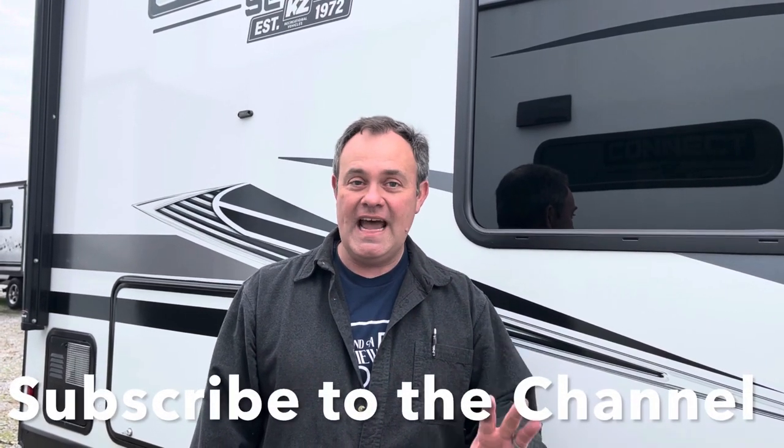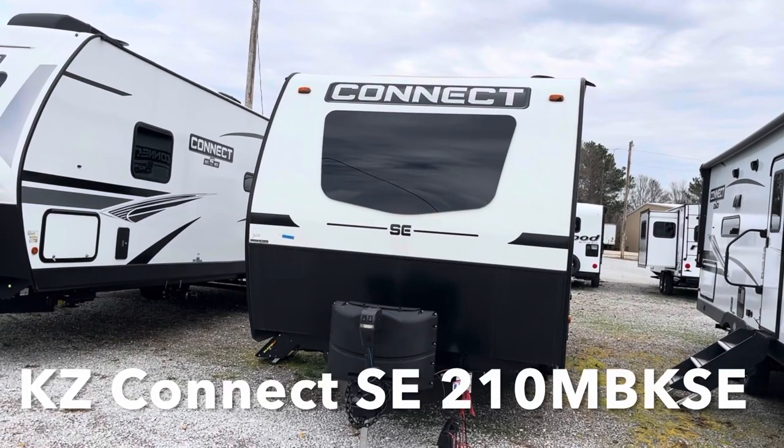Hey everybody, J and a review. If you just found our channel, go ahead and subscribe and follow along with us. Remember, we are the channel that brings you every hit and miss of everything that we review. We're going to do a short outside look and then we're going to head inside.